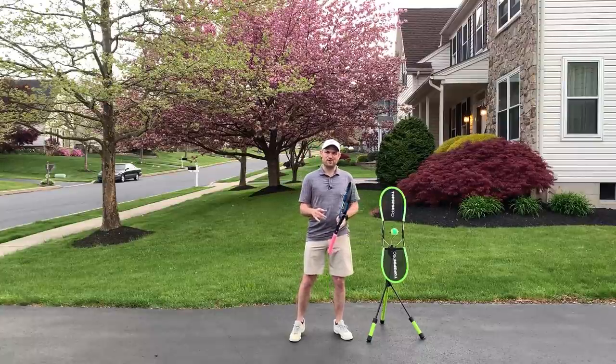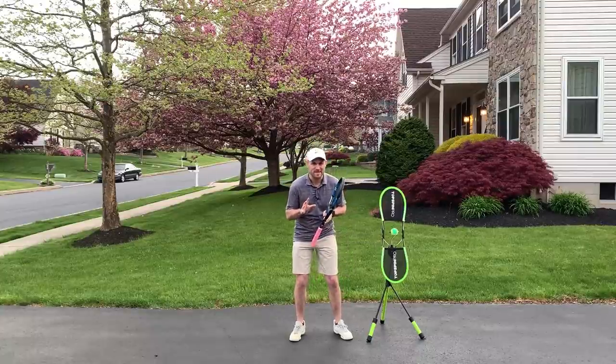This may not be my most popular video, but I'm okay with that because I think this is going to make a huge impact in both the forehand and backhand ground strokes of those who watch this video.